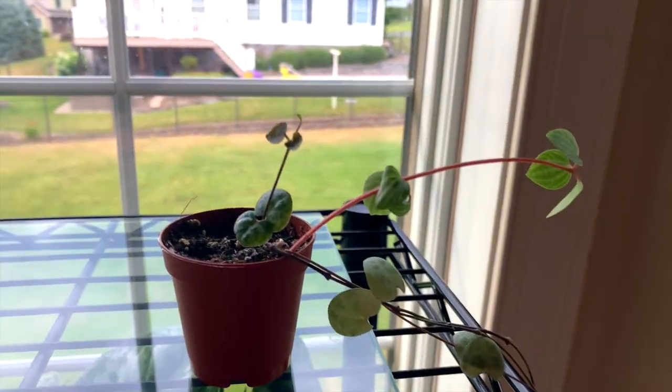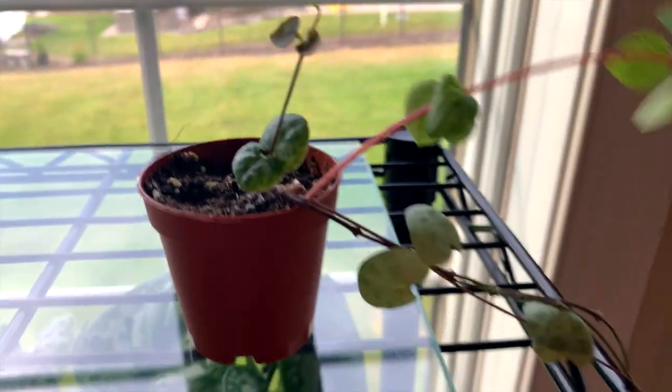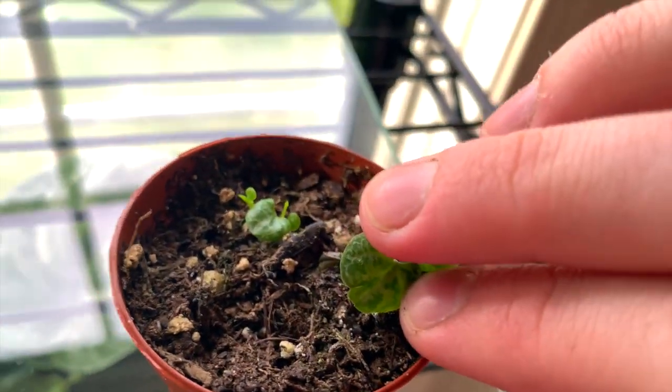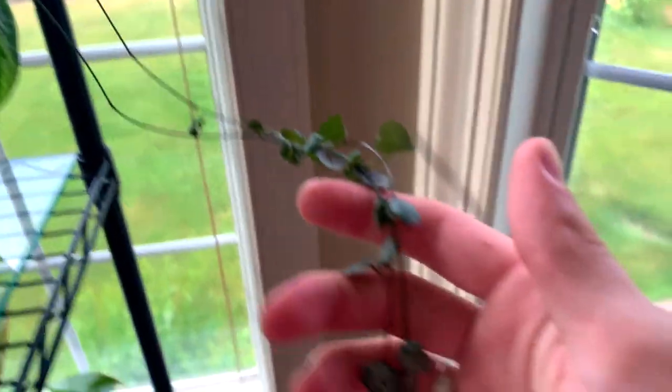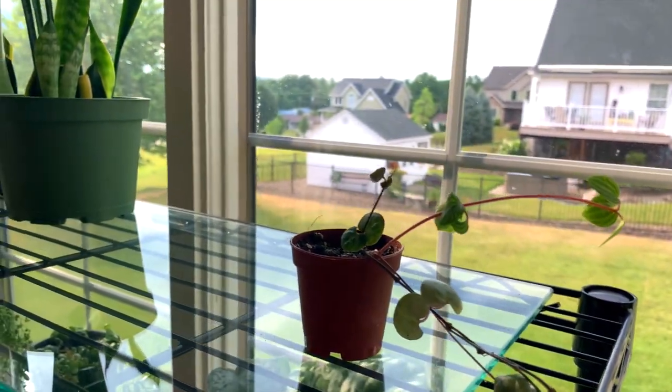We have a little string of hearts with a peperomia — I forget the name of that one, but there's a peperomia in there as well. You can see it's actually just starting a little bit of new growth there at the bottom, which is exciting. This string of hearts doesn't look very good — it's kind of totally bald in the middle — but I've never had one before; this is just a little propagation I bought.